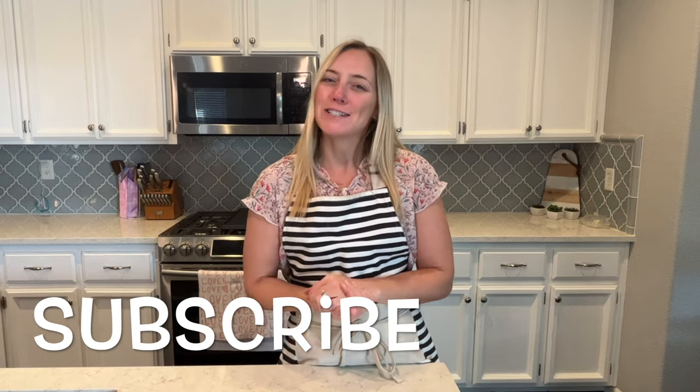If you're new to my channel, make sure you click subscribe. I have tons of videos and I love sharing them with you each week, so make sure you subscribe.